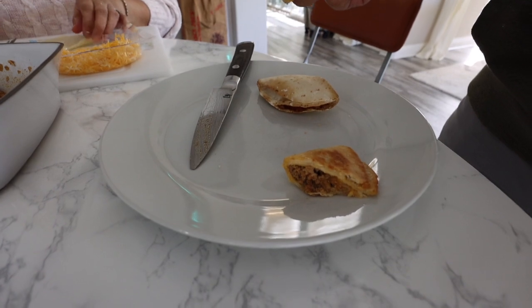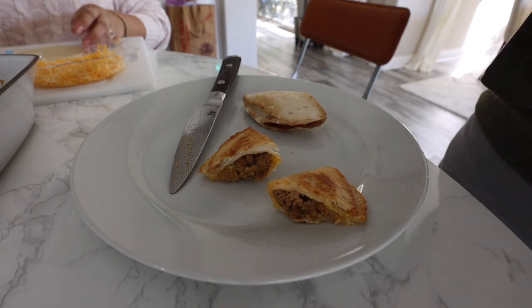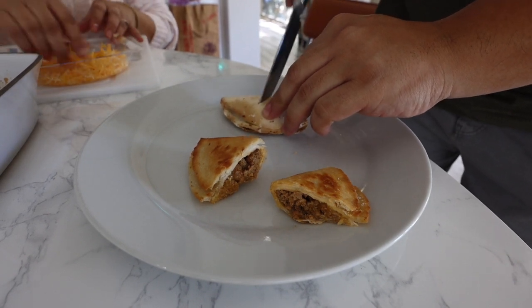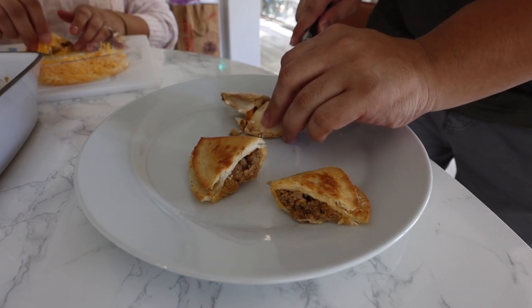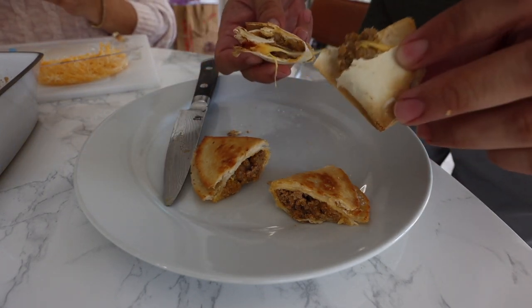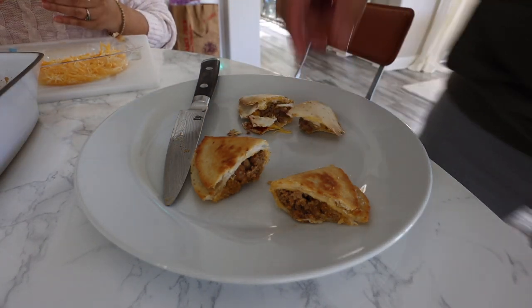Looks good. Oh my gosh, sorry you guys, you almost fell. And then I'll open up this one. This one is very crunchy — actually crunchier than the other one. Oh, the pull-up part on that one was a lot better. Okay, let me taste the air-fried one first.